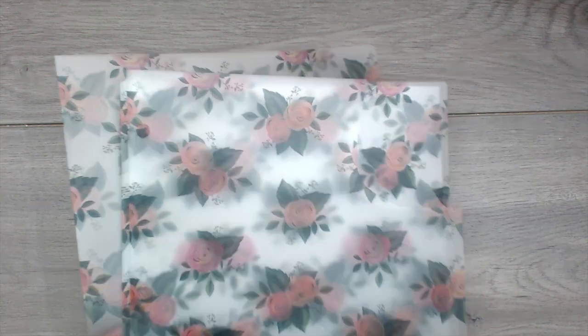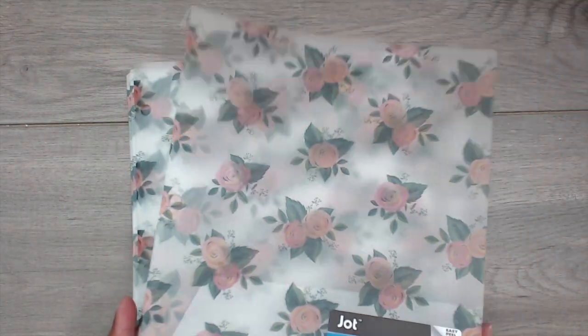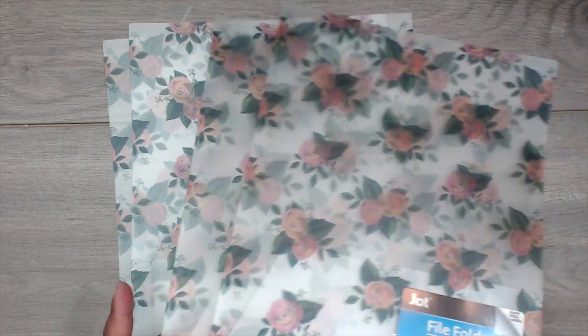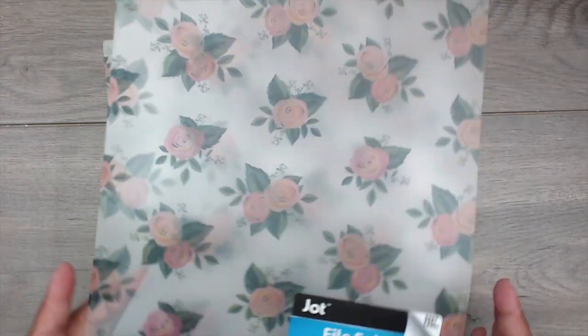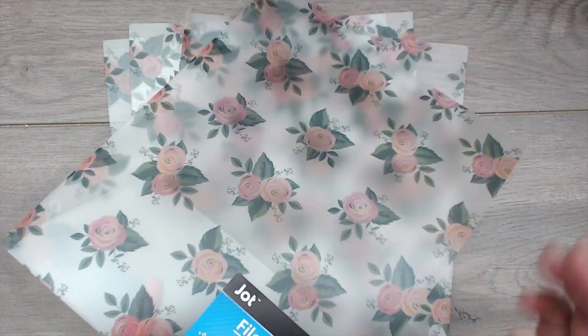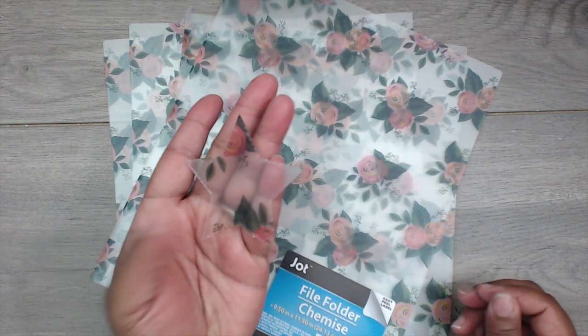I also got these file folders — not notebooks. They're so pretty. I saw Crafty Cake haul these and she had a great idea to cut them and use them with your die. They only had four of this beautiful shabby chic rose design. It's an opaque folder so you can see right through it. She suggested using them on your dies.